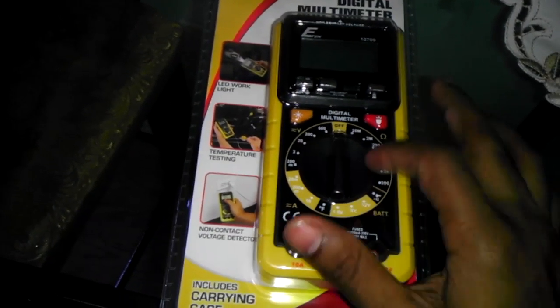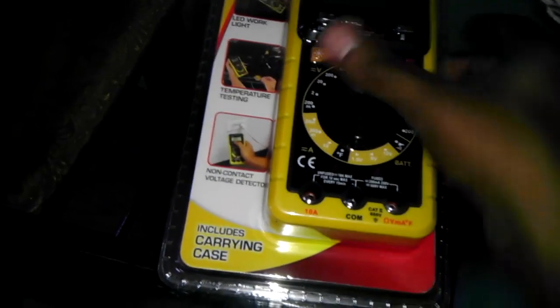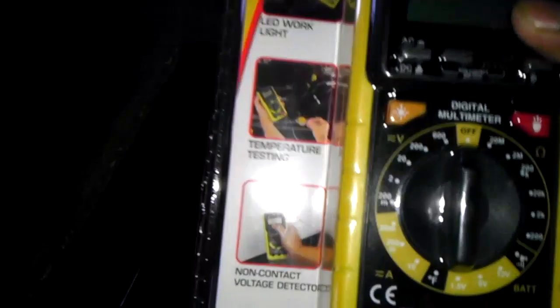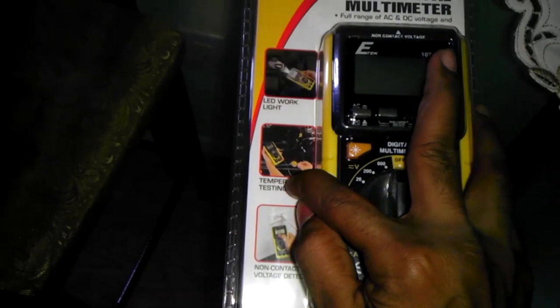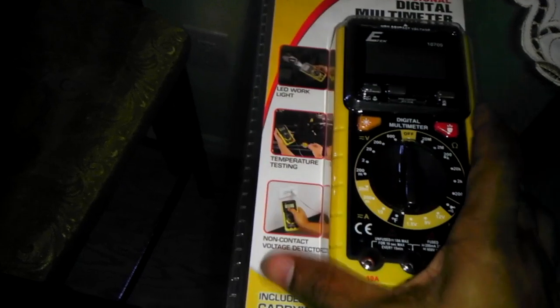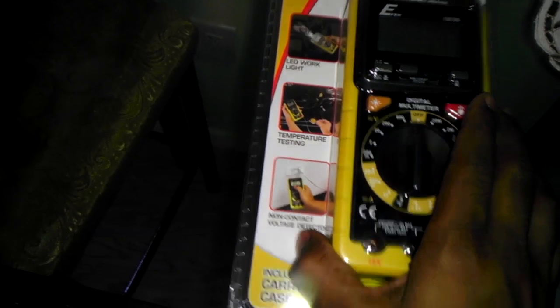It comes with most of the stuff you need to do your testing with. It has an LED work light in the front, which I really like. You can also do temperature testing — if you want to test the coolant or antifreeze in your car, you can test it with this. And what I also like about it is the non-contact voltage detector.